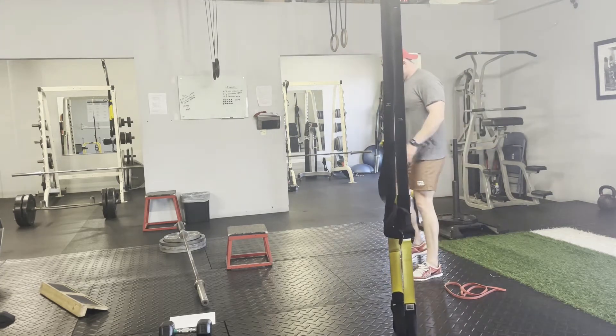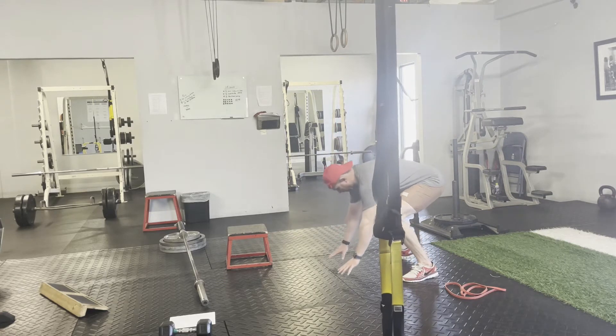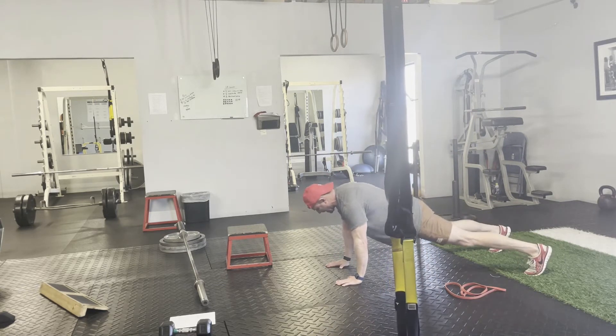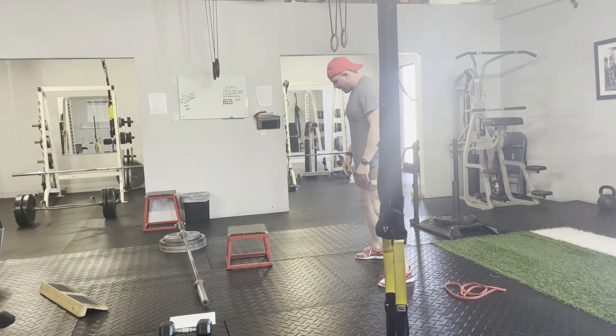Burpee with no push-up. I'm going to squat, put my hands down on the ground, kick out, lock my hips in when I kick out so no sagging my hips there. Now I'm going to kick back up, stand up.